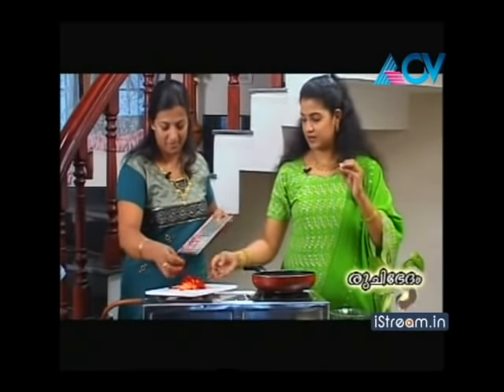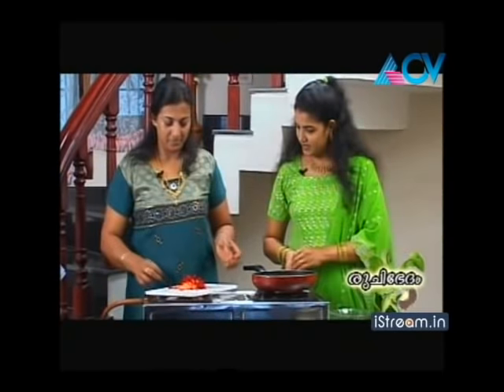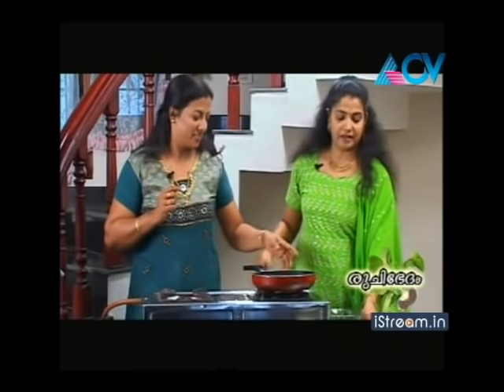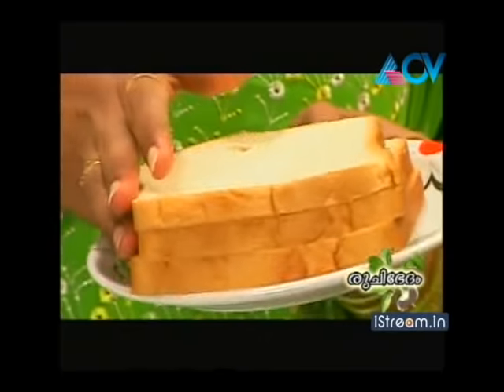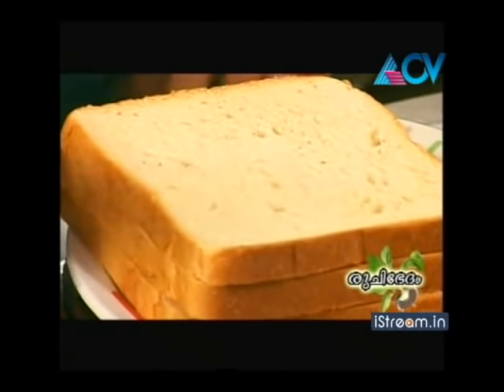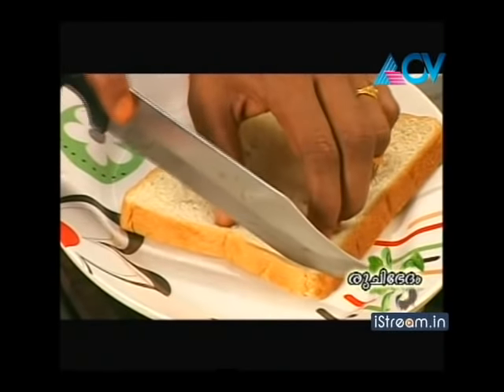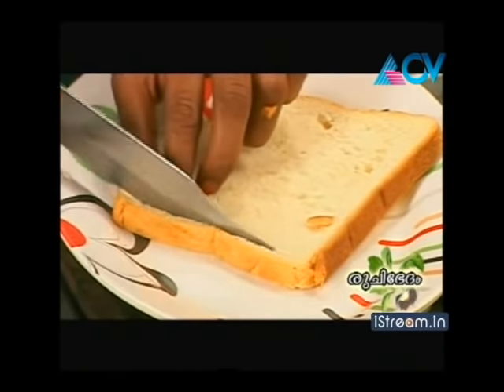The gravy is made. This takes about 6 to 10 minutes. The gravy is made with the bread.